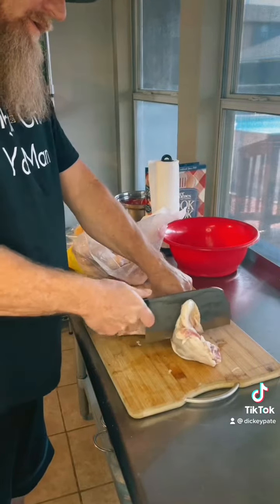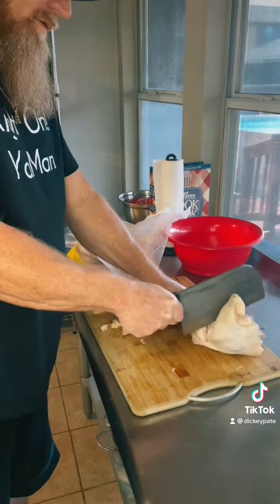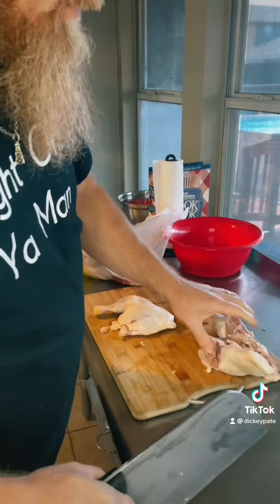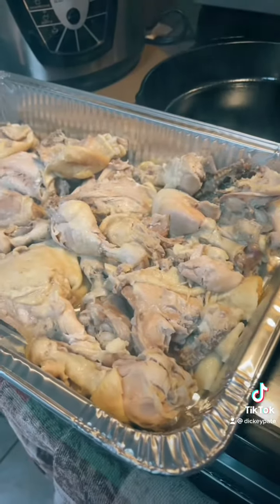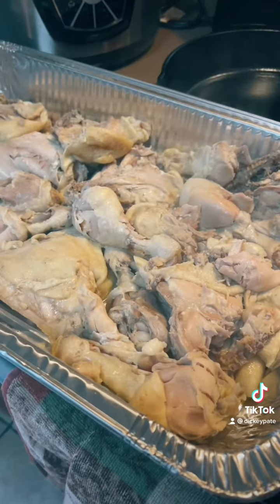So what we're going to do first is I'm going to separate — watch your fingers — I'm going to separate the chicken. God damn, I hurt my belly. After boiling your chicken for about an hour, set it out on the pan and let it cool.